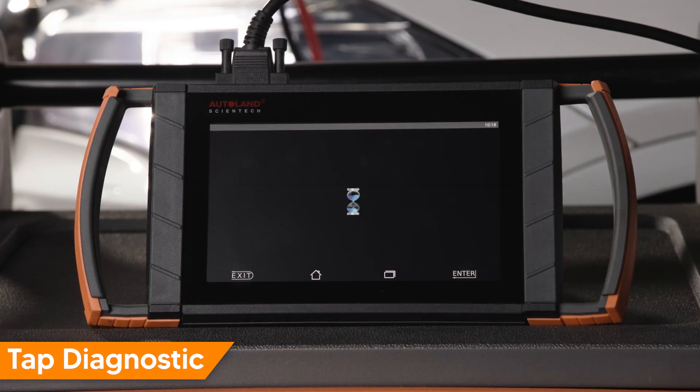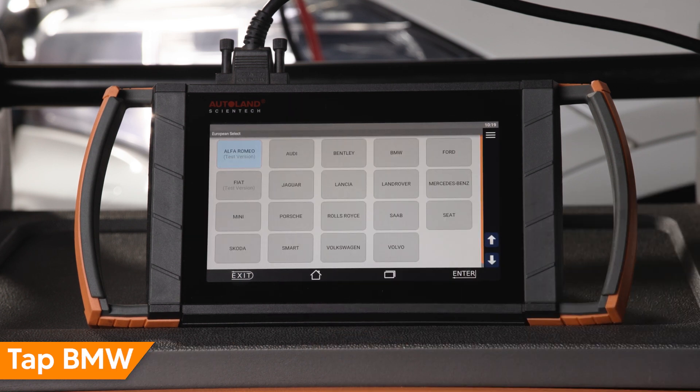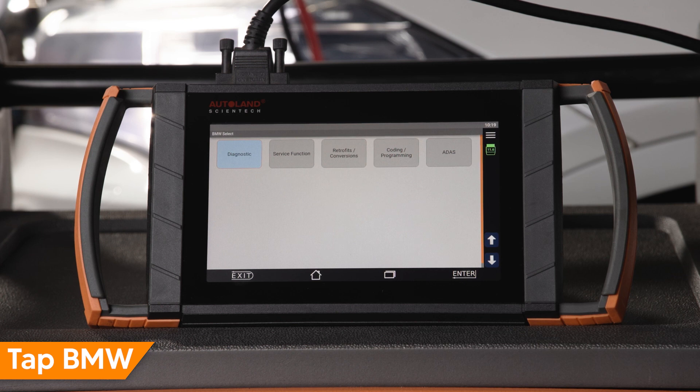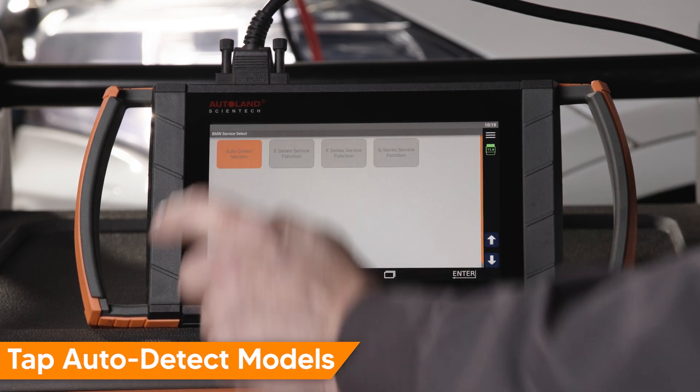Tap Diagnostic. Tap Euro. Tap BMW. Tap Service Function. Tap Auto Detect Models.